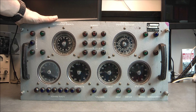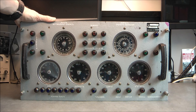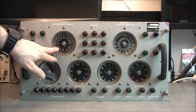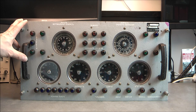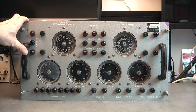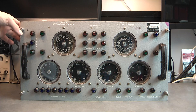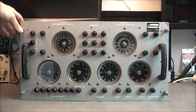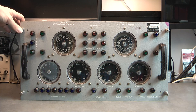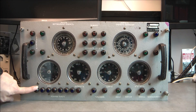It seems to be mostly some kind of read-out unit because there are only lights and indicators but no buttons, no switches, no controls, and not even a fuse. On the front side you can see two big handles, big screws to mount it into some kind of rack, six indicator dials, and a whole bunch of little lights.